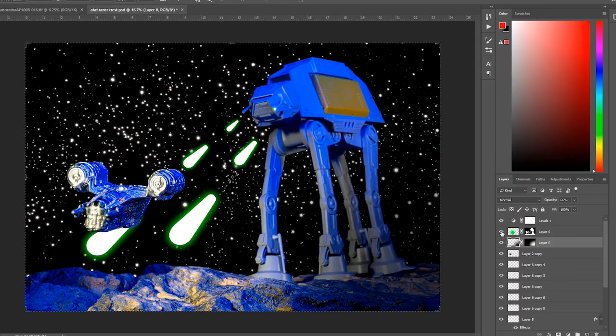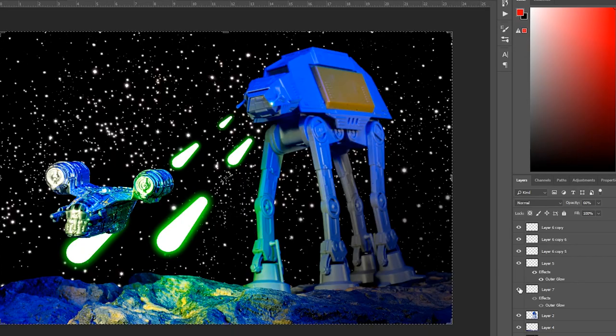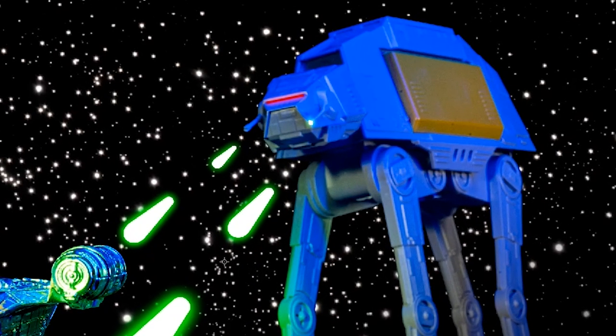Then I just added some extra lighting effects in Photoshop to add a green glow for the lasers and some red glow coming out of the viewport of the AT-AT.